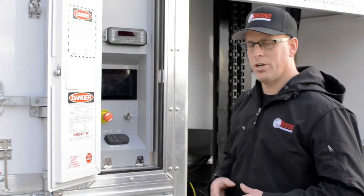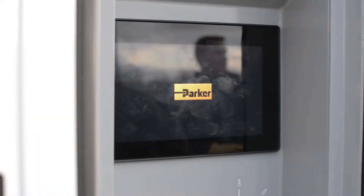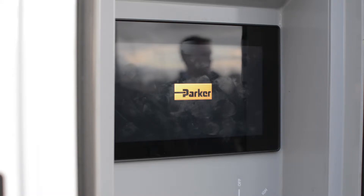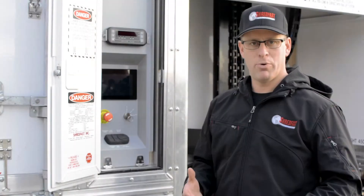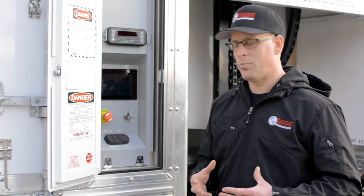Below it, we have the Parker touchscreen control panel. This control panel is very robust — it is built to go in very hot and also cold climates. It is also rainproof, so it's a very durable product.